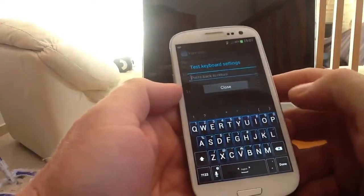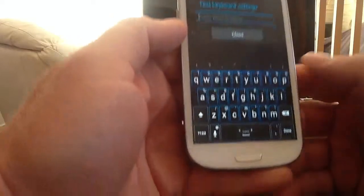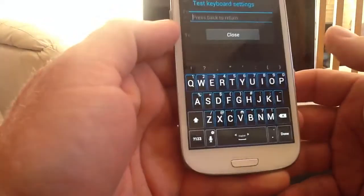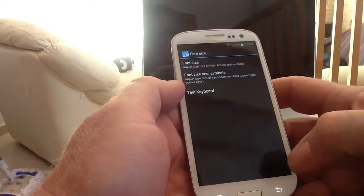You can see the font size has now increased dramatically compared to what it was before. It's quite a big font in both lower case and uppercase - quite a nice sized keyboard. We'll close that at 150%.